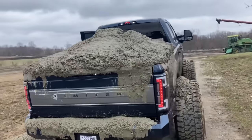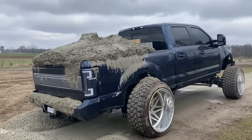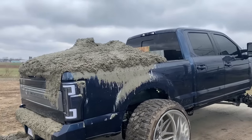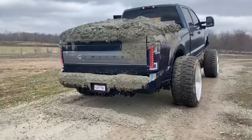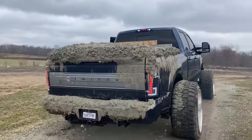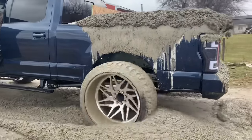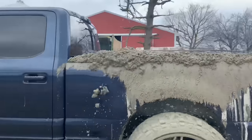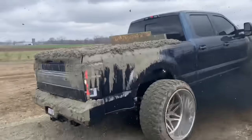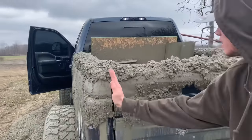You hear that? What's leaking? Look at that. The bed sides are out — they are pushed out a little bit. Both sides are pushed out. Something's coming out on the side.